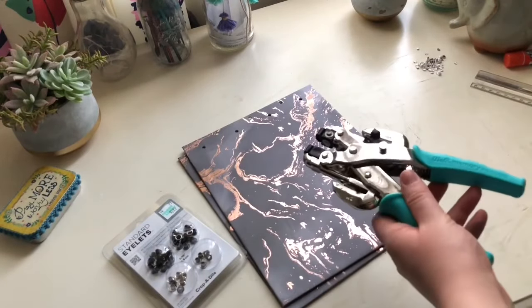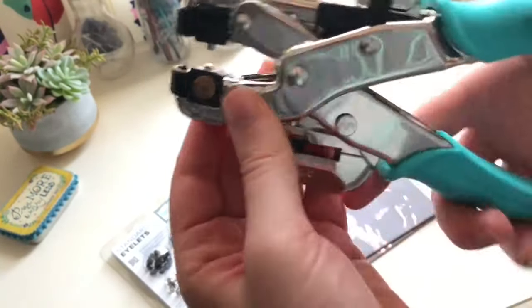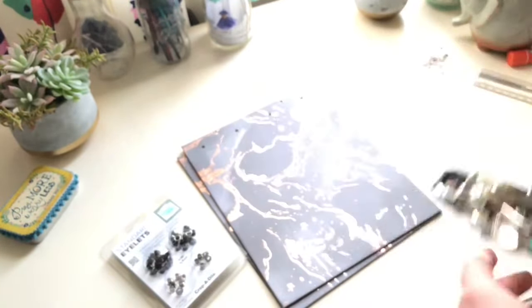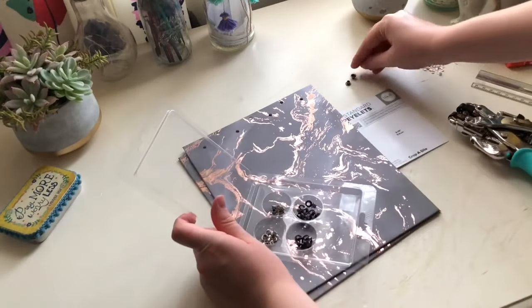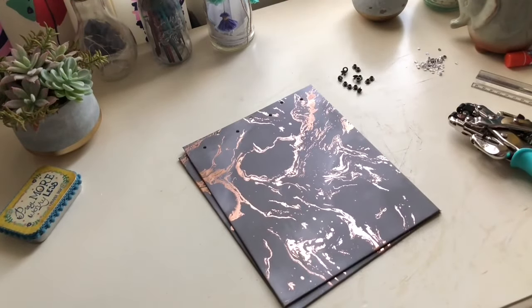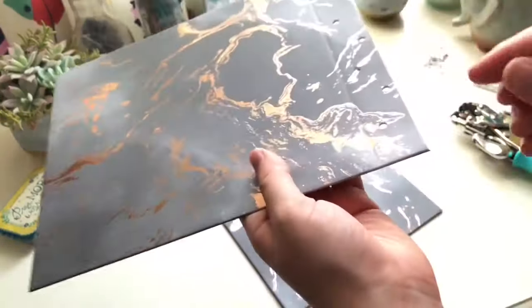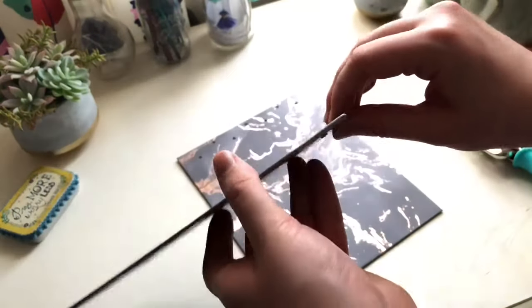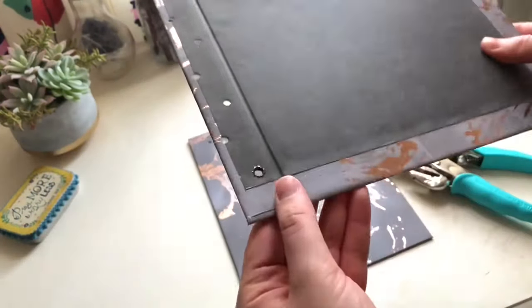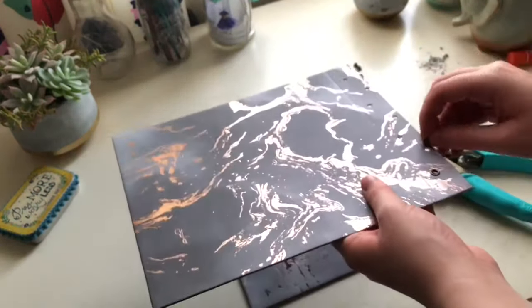Now we're going to add some eyelets. I'm going to use the Crop-A-Dial again because it has an eyelet setting feature at the end of it. This is the top and this is the bottom, and that's how we hold it when we punch in those eyelets. Put an eyelet in the first hole, then hold the eyelet setter in place and punch. And that's what it looks like on the back. Continue this process until all the holes have eyelets.